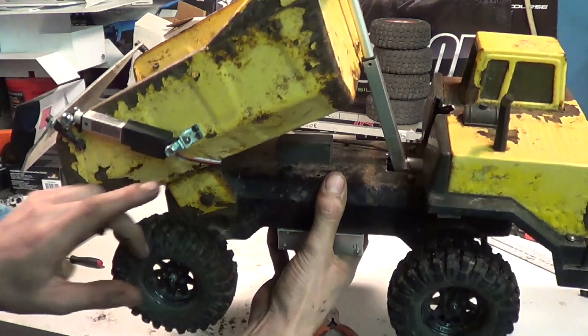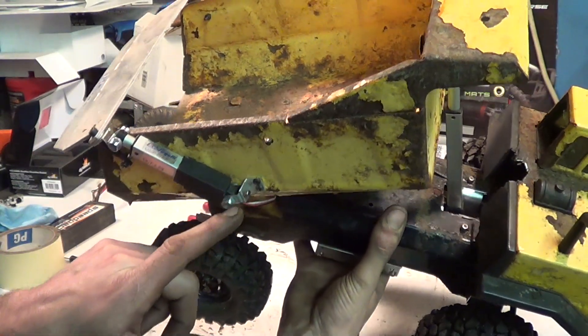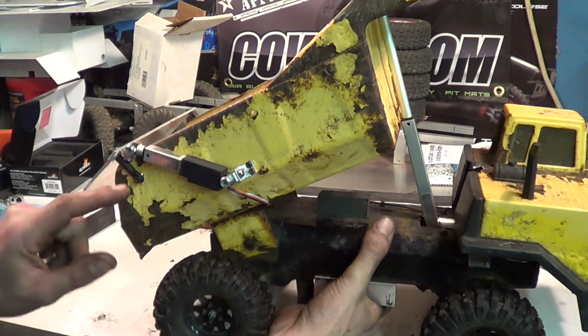As you can see, this is a pretty simple setup. It's a little piece of half inch angle screwed to the side of the dump box with the clevis that comes with the actuators, and the same thing back here.